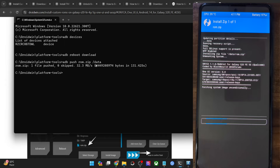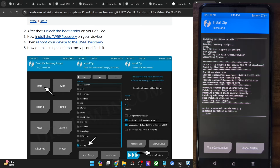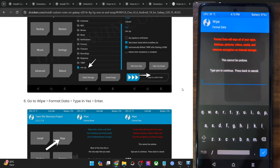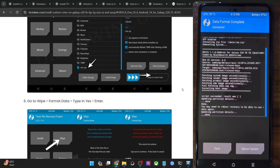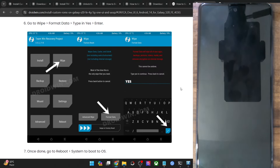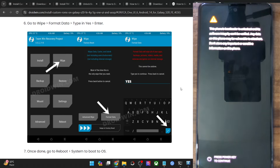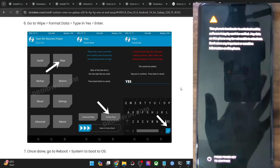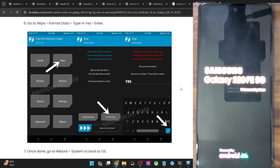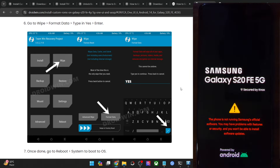The ROM file has started flashing and will take a few minutes. Once flashing is complete — it took around five to six minutes — go back to Wipe, then Format Data, type 'yes', and hit the blue checkmark. Format data is now complete. Tap Reboot System and your phone will boot to the newly flashed OS. The first boot will take some additional time — this is completely normal. Wait for at least the boot animation to appear to confirm successful flashing.